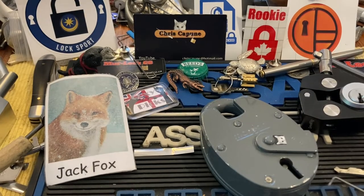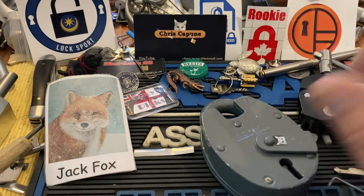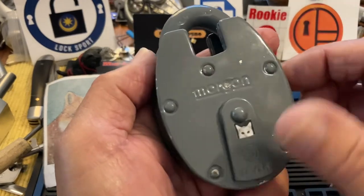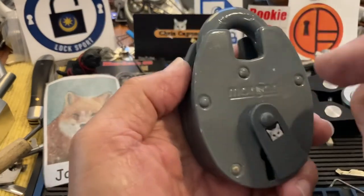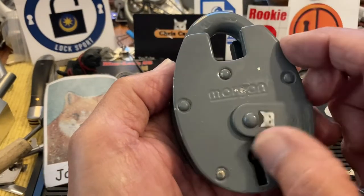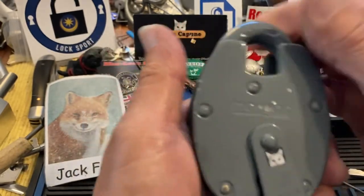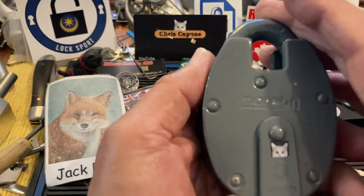Hi there, Chris here. I was just watching my buddy Jack Fox — he has a two-part video where he picks a Morgan Bulldog open and in the second video he picks it closed. So I thought I'd try mine, because I haven't done mine. I've certainly picked it open but I have not picked it closed.